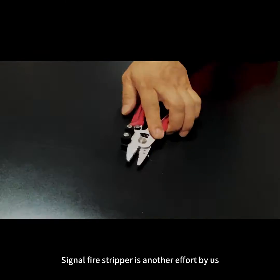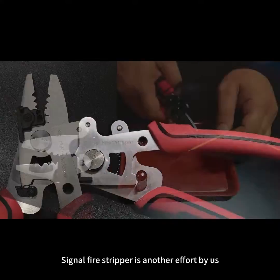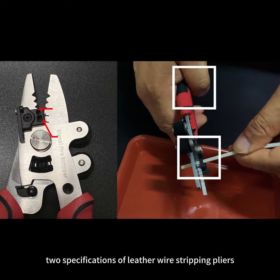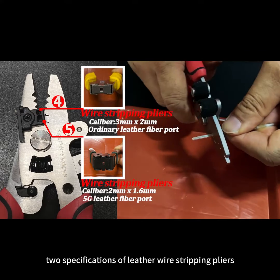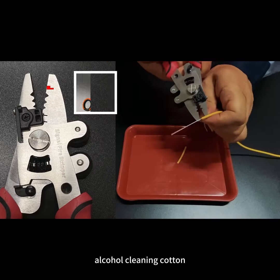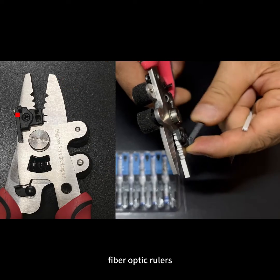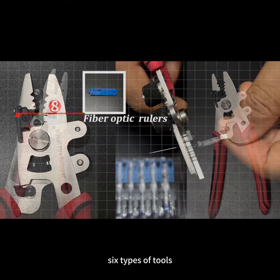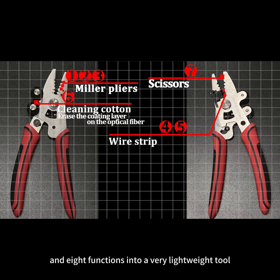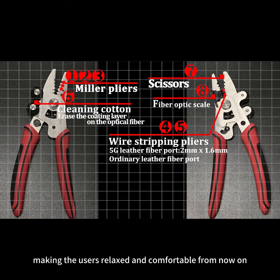Signal Wire Stripper is another effort by us. It combines Miller pliers, two specifications of leather wire stripping pliers, alcohol cleaning cotton, scissors, fibre optic rulers — six types of tools and eight functions — into a very lightweight tool, making the users relaxed and comfortable from now on.